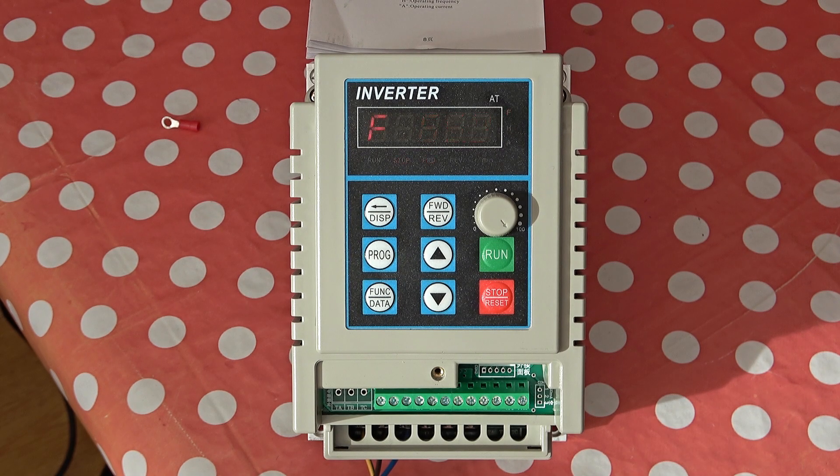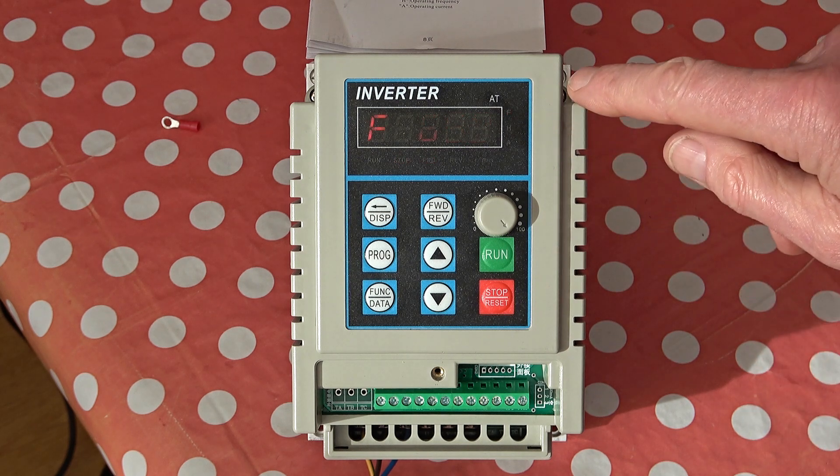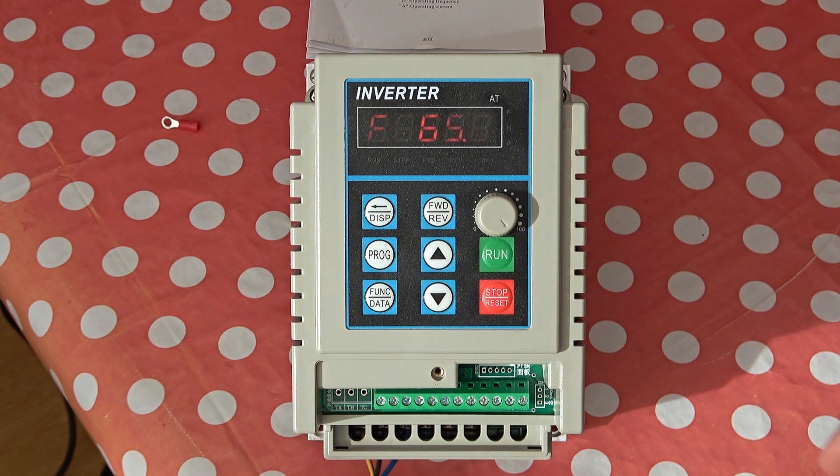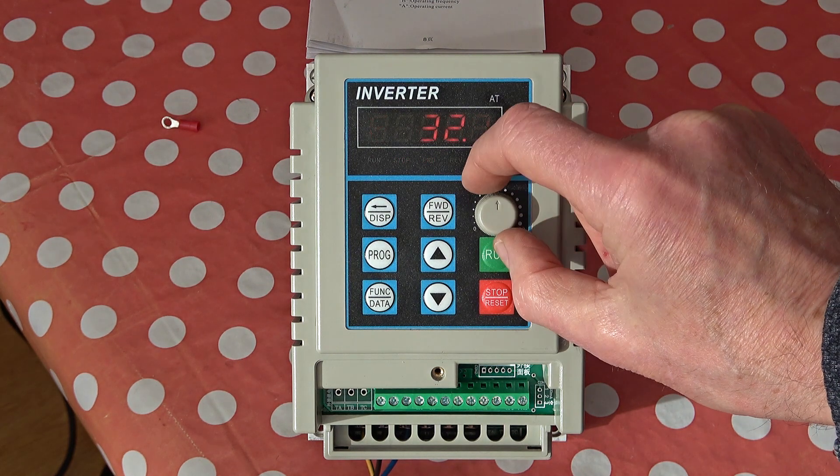We'll wire it up, have a look at this, and I'll go through the instructions a bit and try it on one of the machines. I've just powered it on to make sure it actually works. You can perhaps see the display showing 65 — that's 65 hertz — which can be adjusted by this knob here.